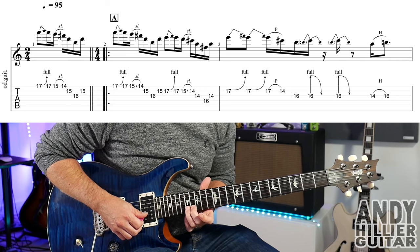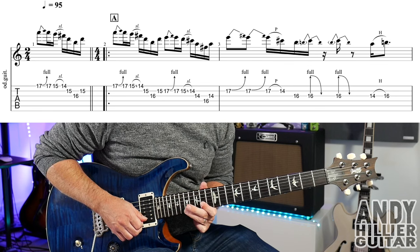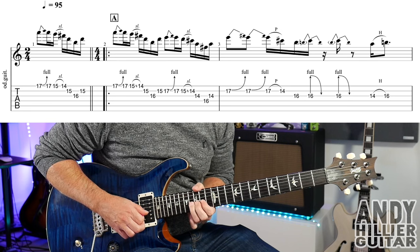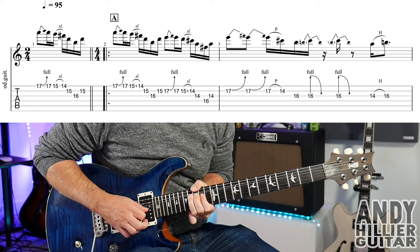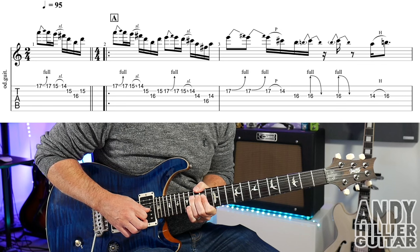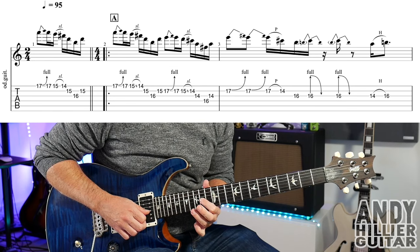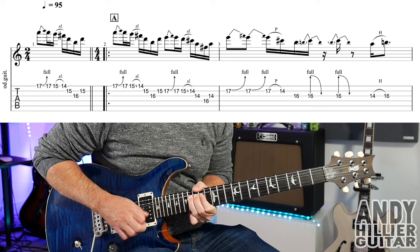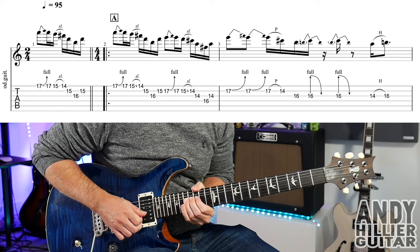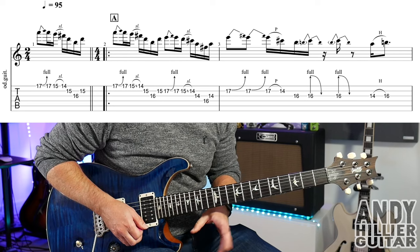Bar three has two bends on B17, then B17 pull-off to B14, and hit G16. And then two pre-bends — you're bending G16 up before you hit it, play it and drop it down, and it does that twice. And then to finish off the line we've got G14 and hammer on to G16.